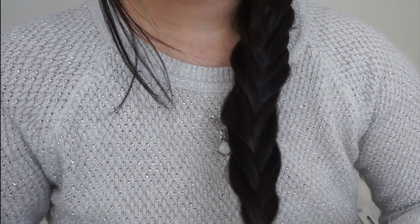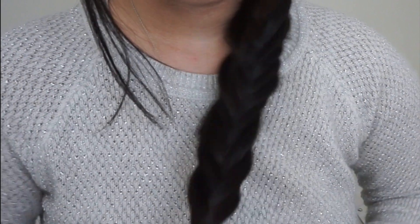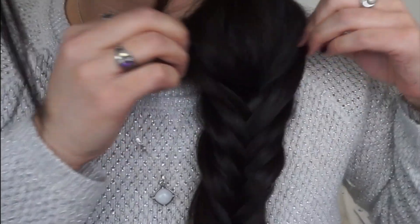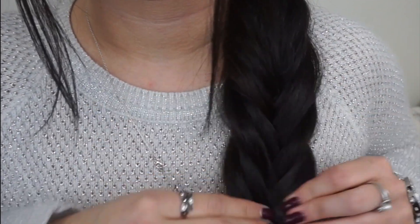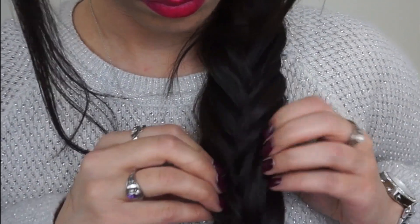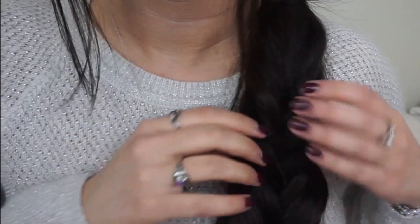If you wish, you can do the same technique we did at the top — wrap some hair around there and pin it in. Then comes one of my favorite techniques for braids: just take pieces from the braid and push them out, and it gives this fuller effect. Especially if you have really thin hair, this works so great.